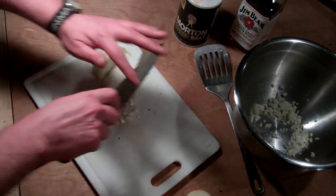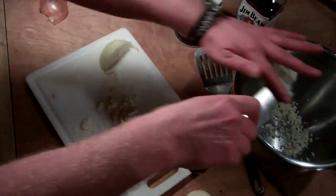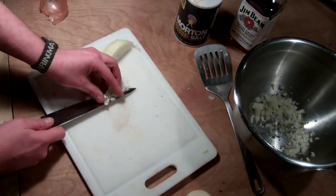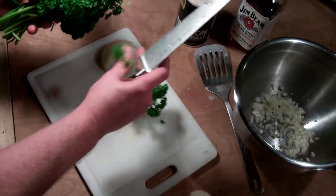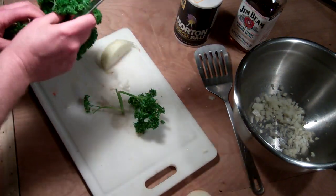A little bit more, not too much. I'm just going to do two big burgers — his and hers. And then I'm going to add some fresh herbs. I've got some parsley here. It looks real nice and green.